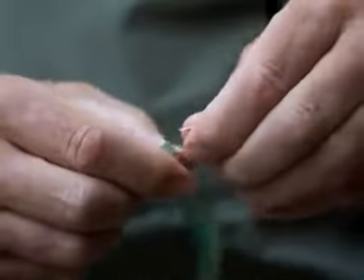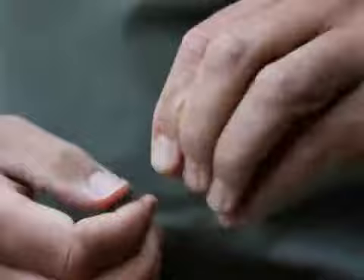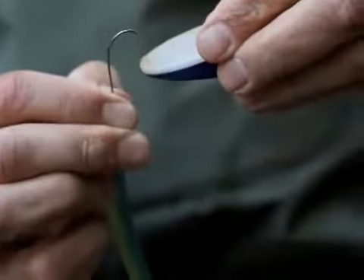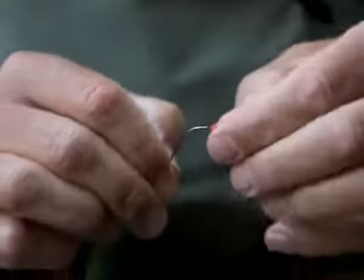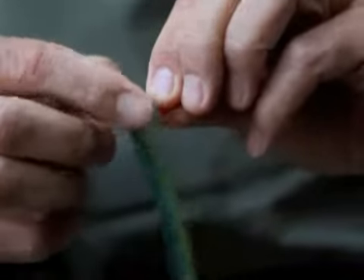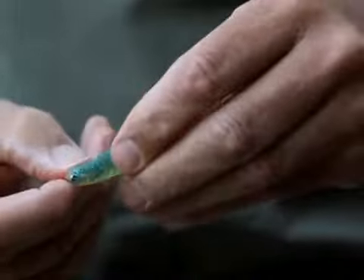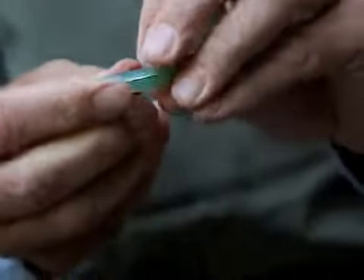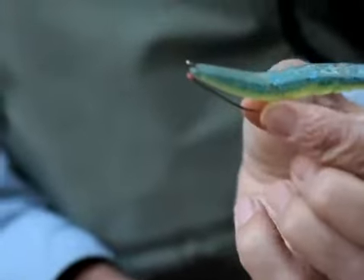Bait Buttons have multiple applications for bass fishing. Here it is used with the placing of a plastic worm rigged Texas style using an offset hook. You can see, while using the easy-to-use dispenser, how placing a bait button on the hook locks the bait in place, preventing it from sliding down the hook, allowing it to appear more natural, cast after cast, and also extending the life of your bait.